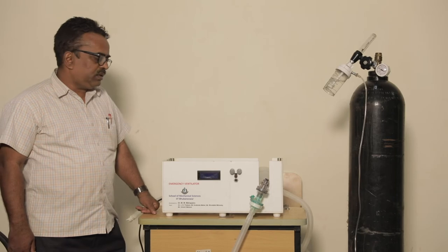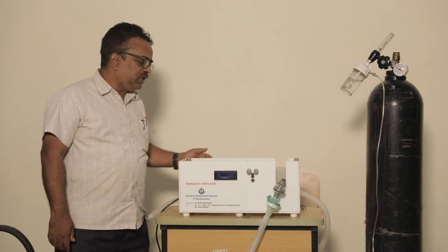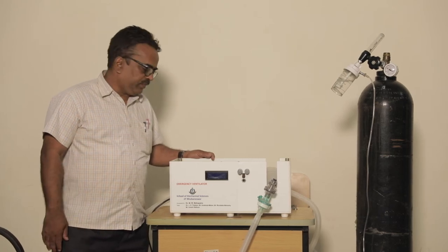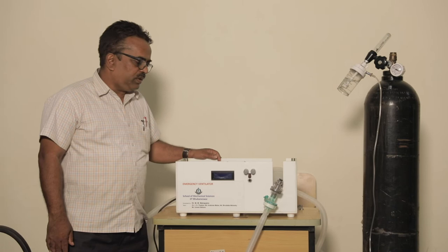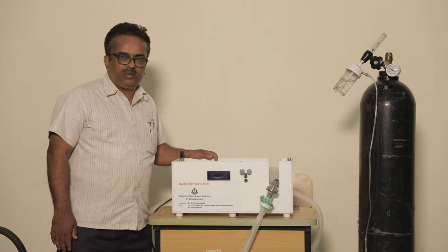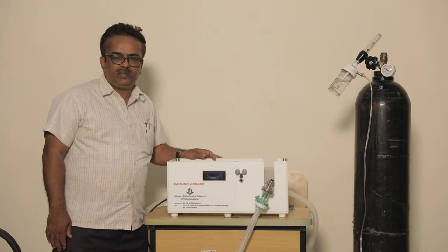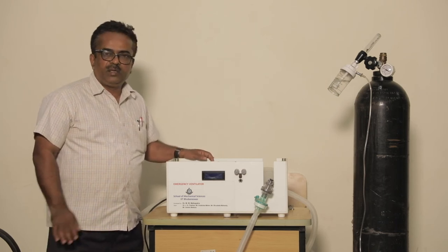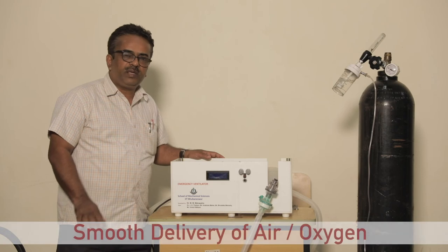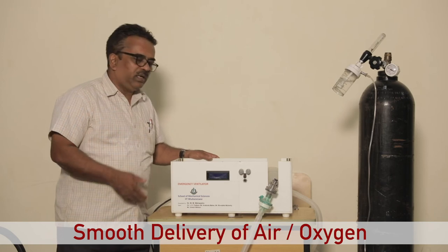As you can see here, the internal mechanism of this particular emergency ventilator — the delivery system has been designed in such a way that the air delivery is very smooth and it can be programmed. It is also designed so that it can be easily operated by battery, without requiring much power. The system has been designed so that it will not release the output in a very jerky way. The delivery will be quite smooth, and this can be programmed through these electronic circuits.